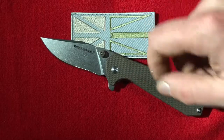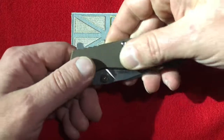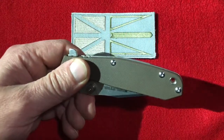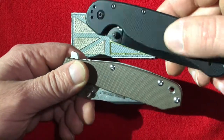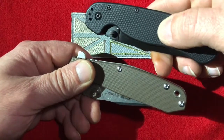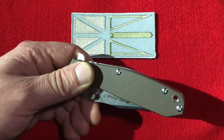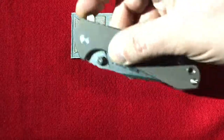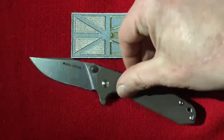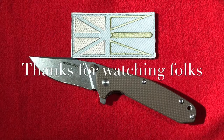The handle texture — I was thinking about what it reminds me of before I filmed this. I nailed it: it's very much like a RAT 1, maybe the RAT 1 is a little smoother. It's like a Spyderco Paramilitary 2 that you sanded down or something — it's got that same pattern but it's not nearly as deep. Anyway, that's the Real Steel H5 Gerfalcon. Hope you all enjoyed the video, thanks for watching!